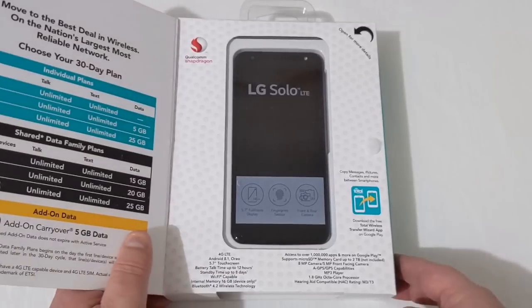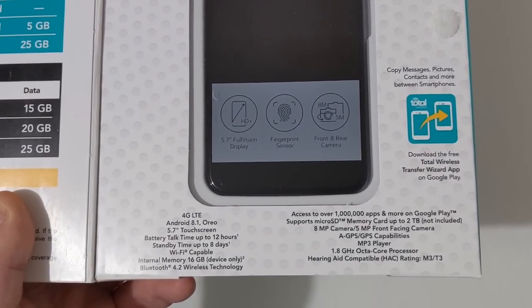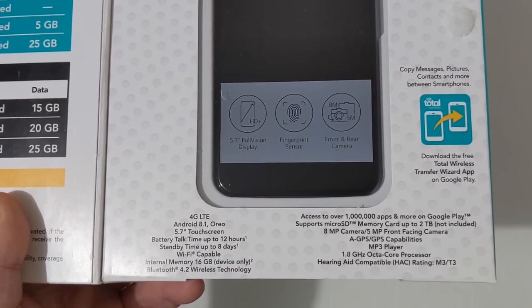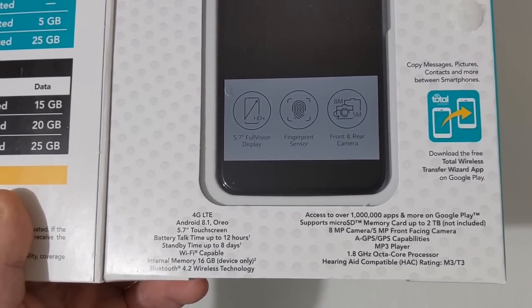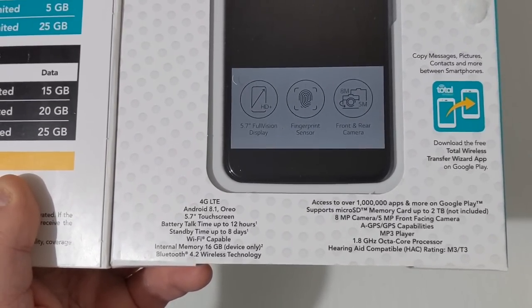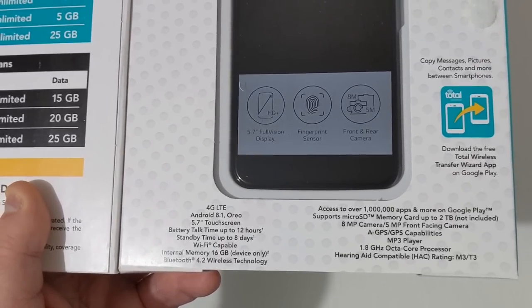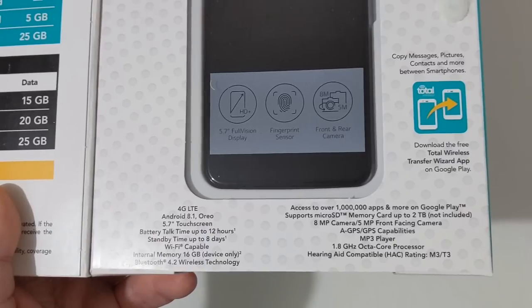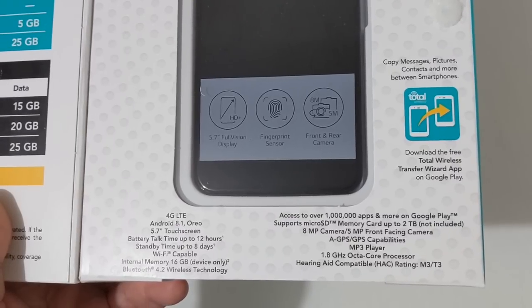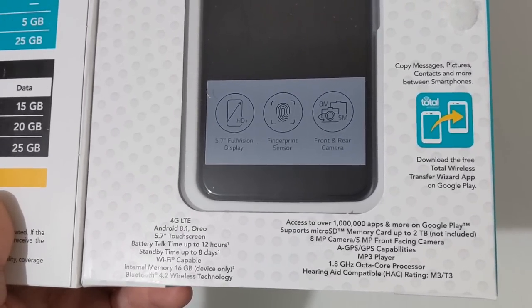Let's go ahead and open the flap here and look at some of these specs. There is the phone, and down at the bottom it shows some specs: 4G LTE, Android 8.1 Oreo, a 5.7-inch touchscreen display, battery talk time up to 12 hours, standby up to eight days, Wi-Fi capable, 16 gigabytes internal storage, 2 gigabytes of RAM, Bluetooth 4.2, an 8-megapixel camera, 5-megapixel front-facing camera, SD card support up to 2TB, and a 1.8GHz octa-core Snapdragon 450 processor.